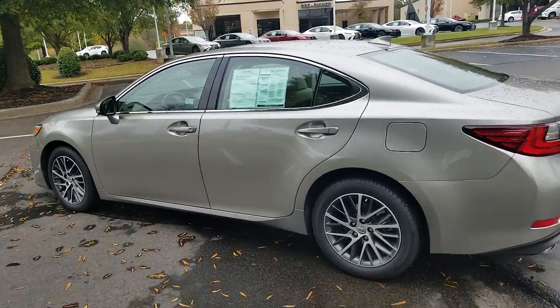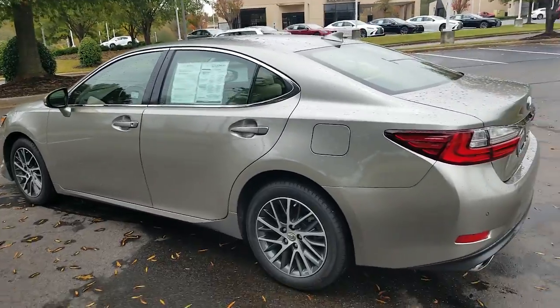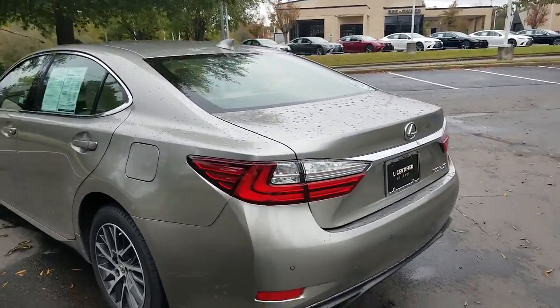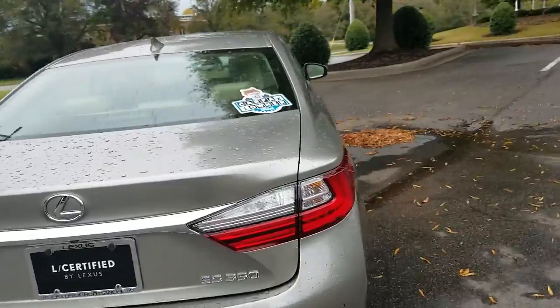As you can see, it comes with 18-inch aluminum wheels. It also has four-wheel disc brakes. It also has the rear park assist, rear camera, front park assist, and the rear cargo shade.